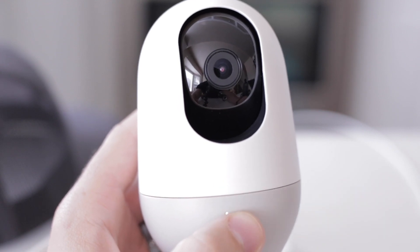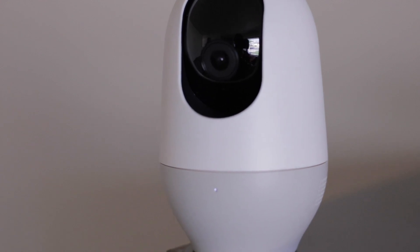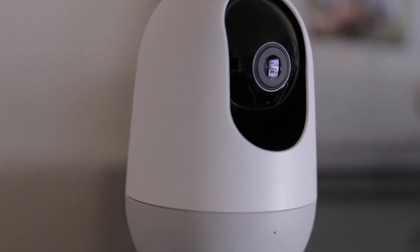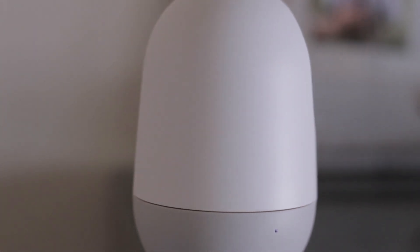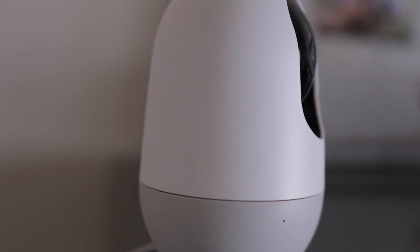Now let's check out the key features — the things that excite me the most. The first thing you'll obviously notice is the 360-degree pan and tilt. All you need to do when you're looking at your phone is start swiping up, down, left, right, and the camera itself will adjust to your swipes. The 360 is an amazing touch.